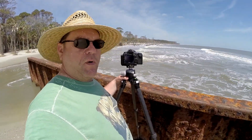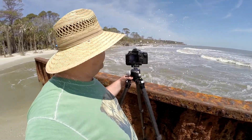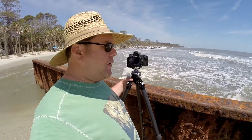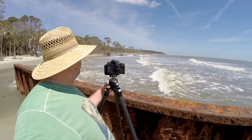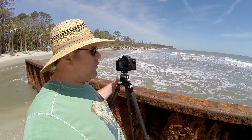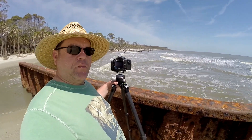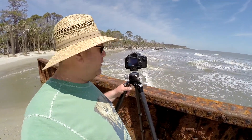We're going to do some pictures here at what they call the Boneyard — all the driftwood that's come up on the beach here at Hunting Island State Park. It's high tide at the moment so some of the driftwood is probably under water. According to the park ranger, if you come back around 5 o'clock — in about 3 or 4 hours — it will be at low tide and you can see a little bit more of the driftwood. But still, I'm seeing enough and I'm pretty happy with it.